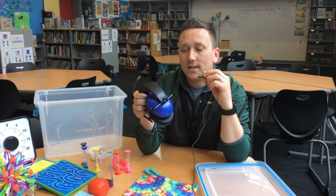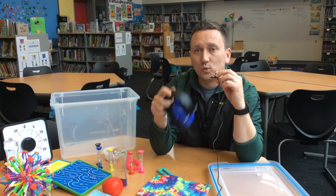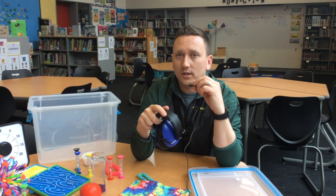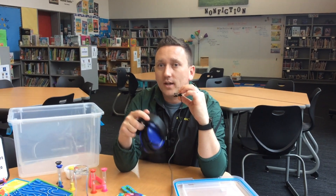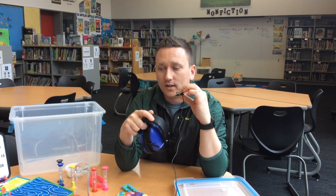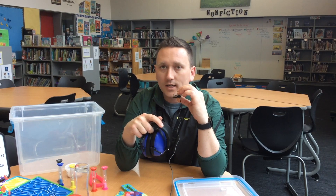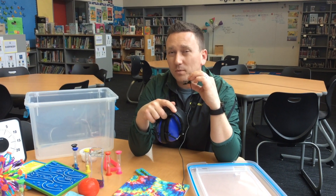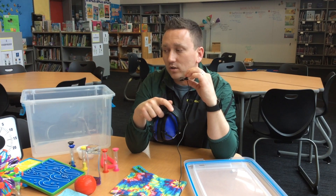We also have headphones for if you need to tune out what other people are doing. The main thing is that these are tools, not toys. The goal is not to get out of work — the goal is to focus yourself and return to the classroom setting. Most students will not need to use the calm station each day, but there will be days when you need one, and it's good to know how to use it and what you can do with it.